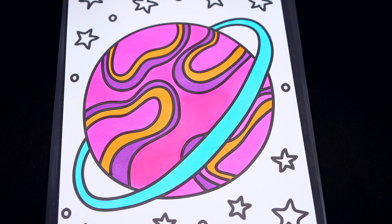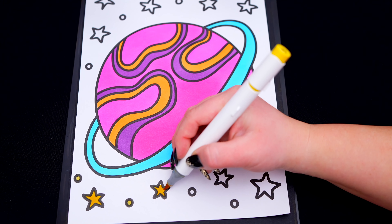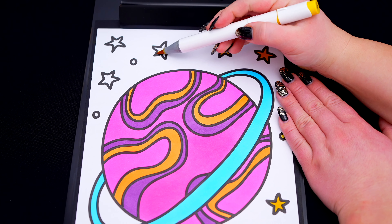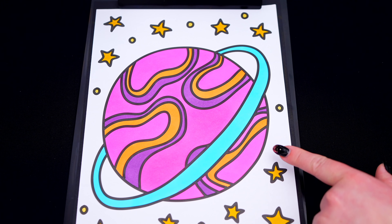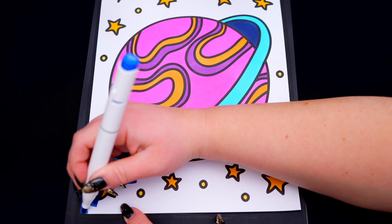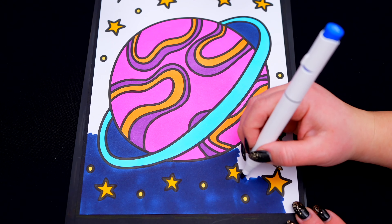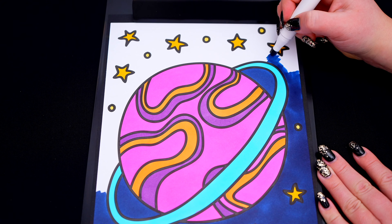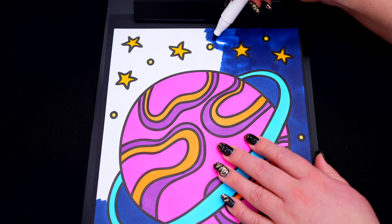Okay, now I'm all finished coloring in this planet. Next, let's color in all the stars in the background light yellow. And lastly, let's color in the rest of outer space dark blue.